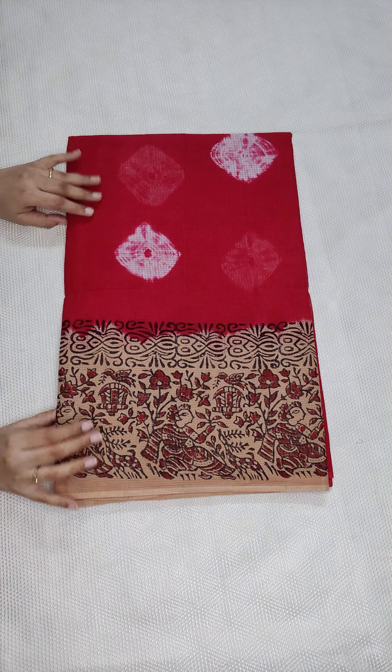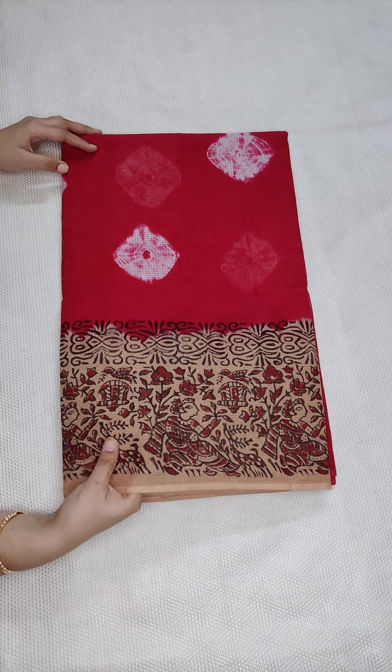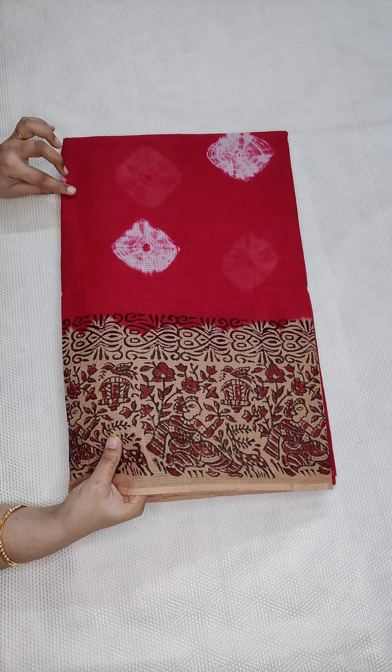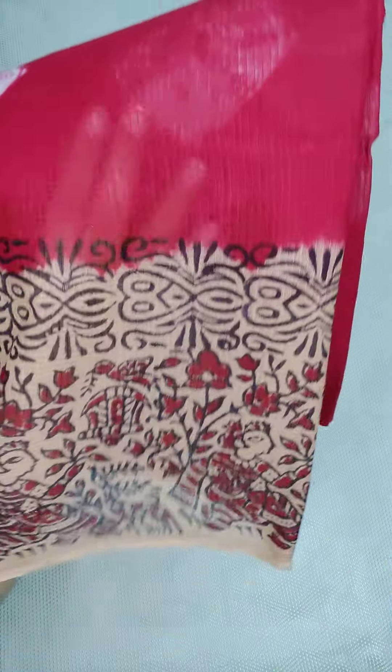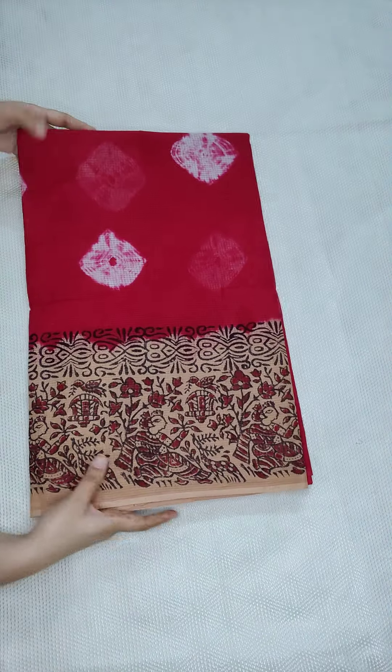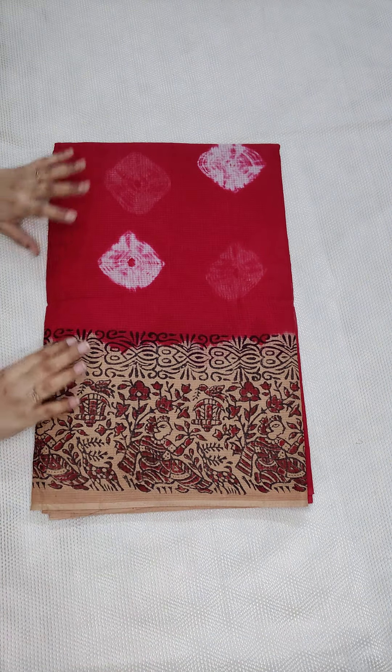Hello, welcome to Kota Saree Garden. Today I am going to show you cotton sarees with doria — cotton sarees with doria so that you can understand the fabric. The price is ₹950 with free shipping all over India.